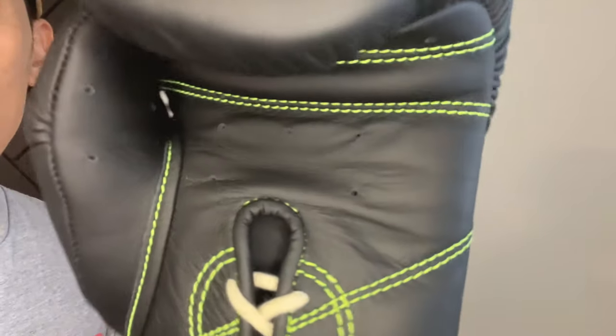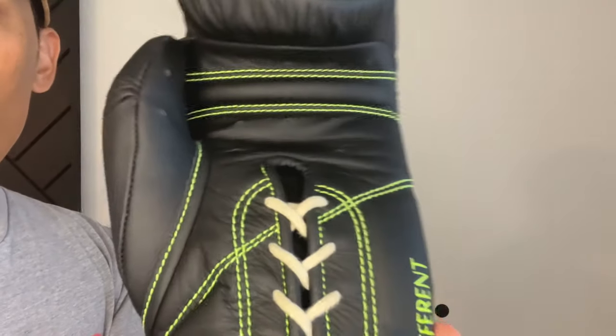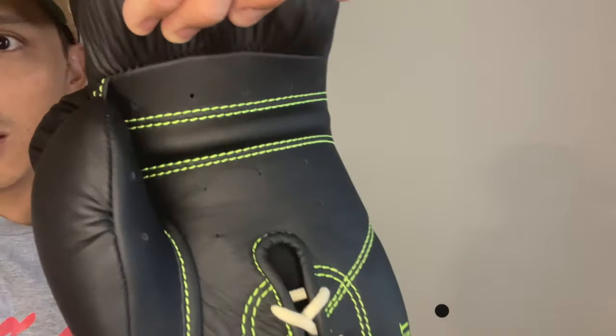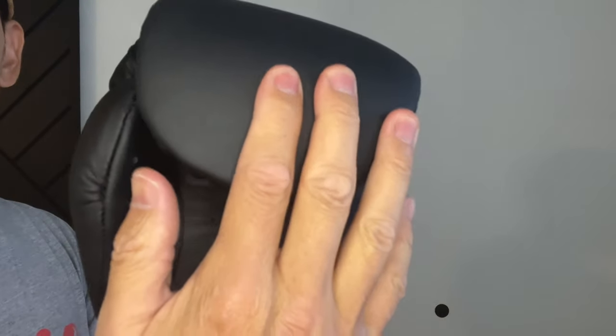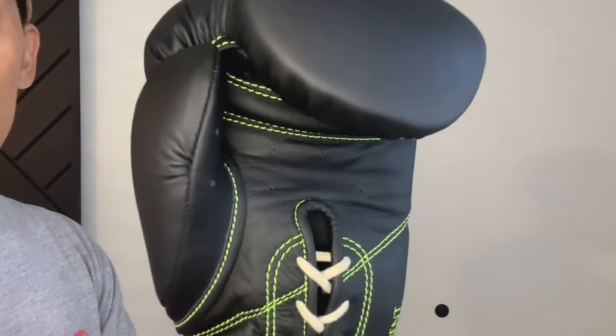The palm looks good, all the holes are punched out, and the grip bar is done very nicely. You can see that the foam is bonded nicely to the leather. The attached thumb is in the proper position and doesn't allow the thumb to poke out when you make a fist.